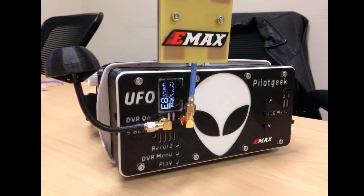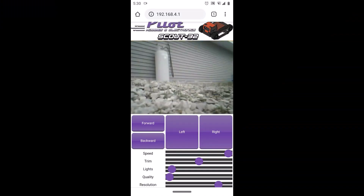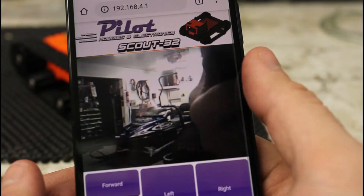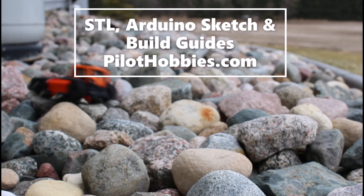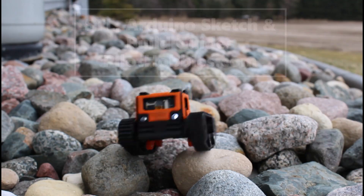Well, that is, unless you make your own. The Scout32 opens up FPV RC to those without goggles or radio gear. Simply turn it on, connect to the access point, and load up the controls in a browser. I currently have a limited production of these pre-built and ready to run. I also have the STL files with Arduino sketch and build guides available on my website, pilothobbies.com.